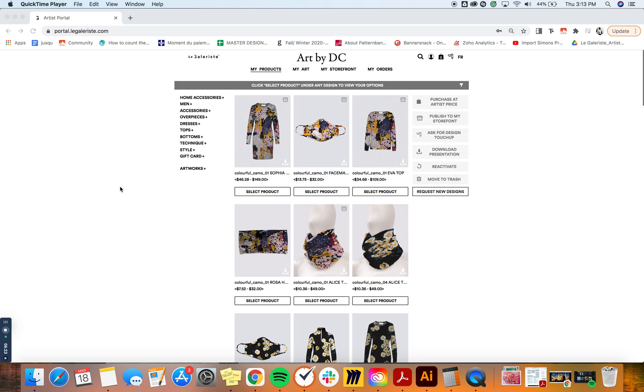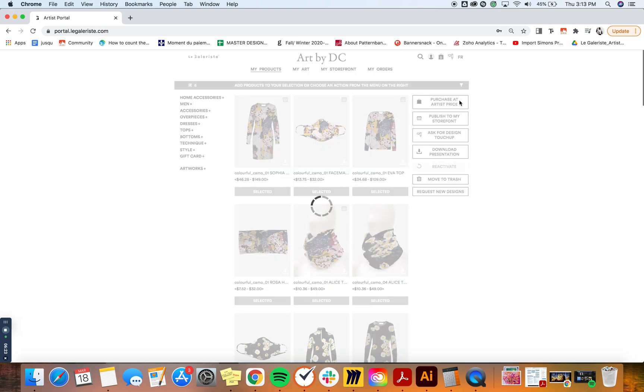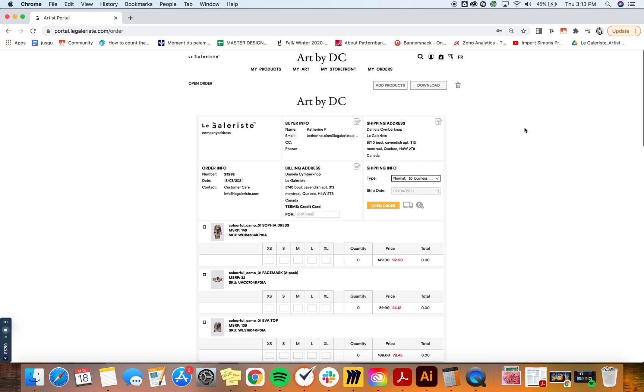Once you're satisfied with what the products look like and you've made all your comments, you can decide to purchase your products at wholesale price, which is the artist price. You can select them and click on 'Purchase at Artist Price.' The artist price will be the best price you could get for your products. As the artist, you can benefit from all the volume discounts, which we're going to talk about a little further.